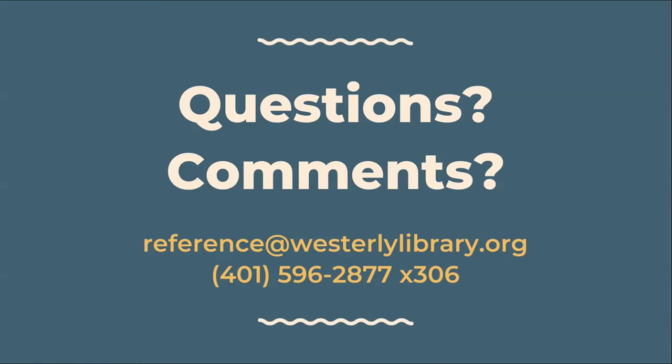We hope you enjoyed your Crafternoon to Go program. As always, feel free to reach out to us with any questions, comments, or feedback. Call us at 401-596-2877 extension 306, or email us at reference@westerlylibrary.org.